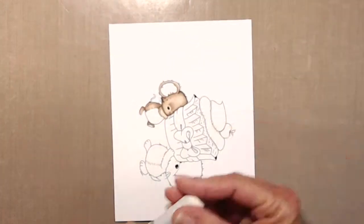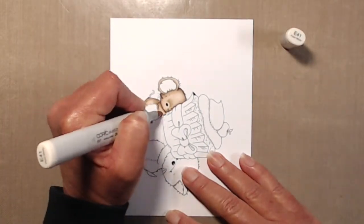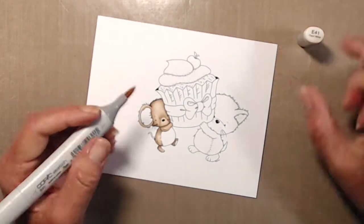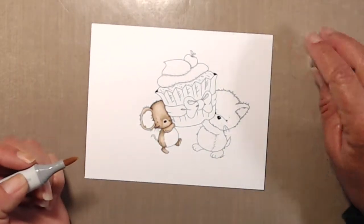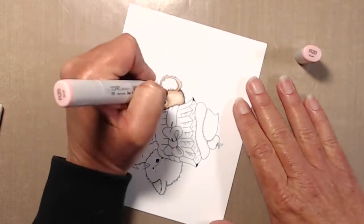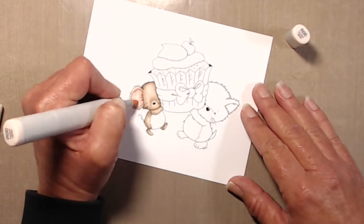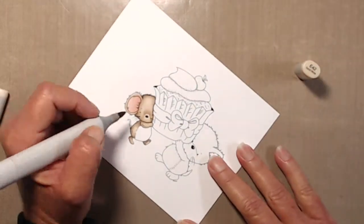I did spend a little bit more time blending than I normally would, but again it was because I used the E40 family. Around his muzzle I thought it got a little bit too dark, which is why I kept going over it with E41 to try and lighten it. Another thing with the E40 family is I'm guilty of not allowing that ink to really settle into the cardstock, so I realized I was about to overblend everything.